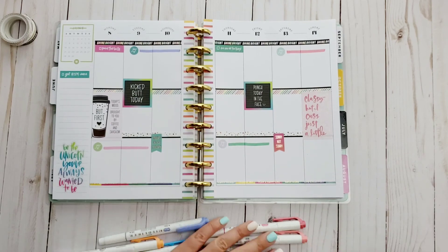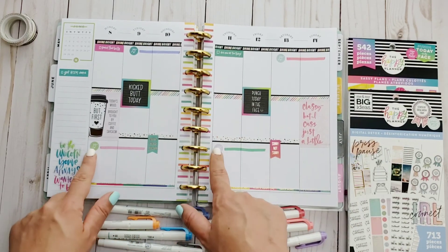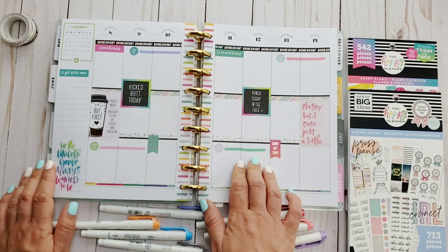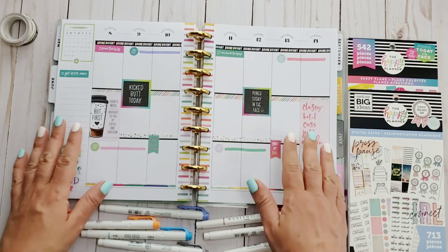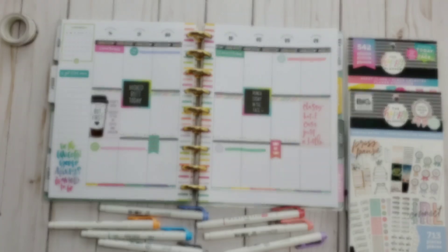Just giving you a final look here. I used a ton of mild liners along with the Sassy Plans sticker book and the Digital Detox sticker book. That's it — that's what I'm working with and I cannot wait to start filling it out. Thank you so much for watching, I greatly appreciate it. Check me out at stitchberation.com.